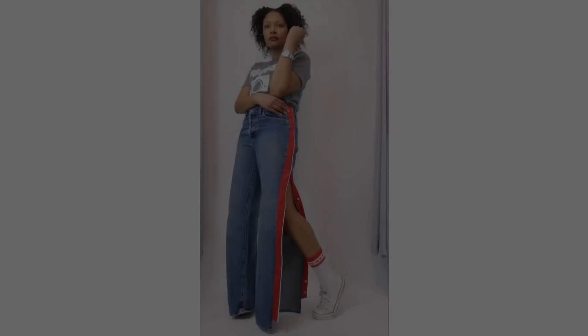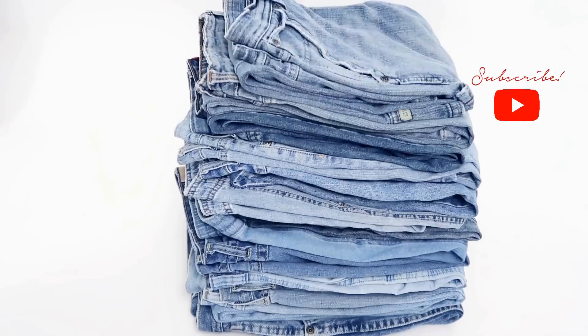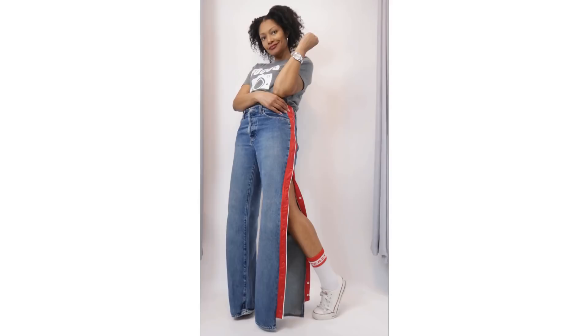Hi everyone! I'm Angelina and this is BlueprintDIY where we remake our clothes to be just as unique as us. Today I'm going to share 15 ways to upcycle or alter your old jeans.